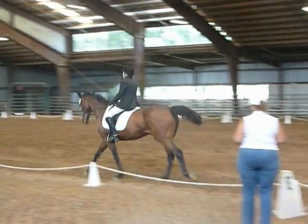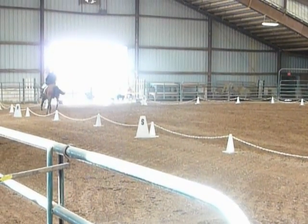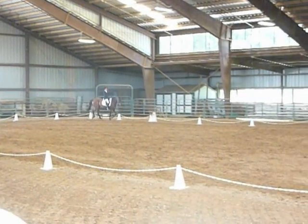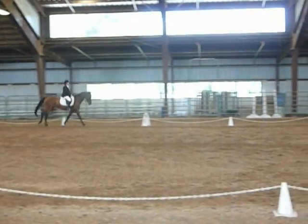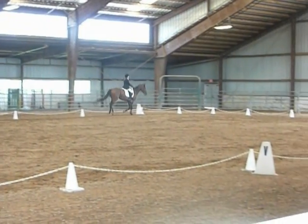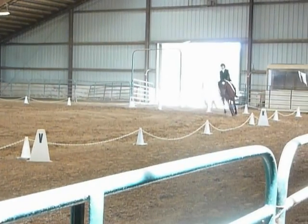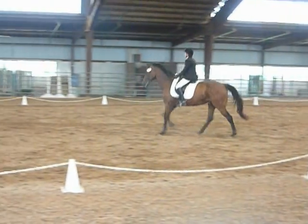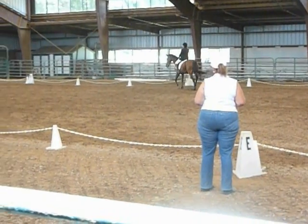M, P, lengthen stride in canter. Between P and A, develop working canter. K, X, M, change frame. X, working trot. C, working canter left, B.